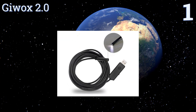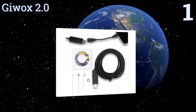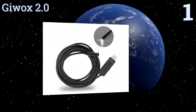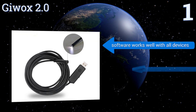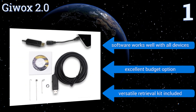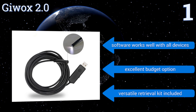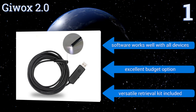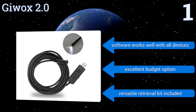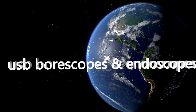Taking the top spot on our list, the Gwalks 2.0 has a five meter cord and a water resistant camera, making it a perfect tool for even the messiest of jobs. It also comes with six LED lights, which makes navigating dark spaces a breeze. All in all, it gives you a great picture in just about any environment. The software works well with all devices and it's an excellent budget option. It includes a versatile retrieval kit. To see all of our choices, go to wiki.easyvid.com and search for USB boroscopes and endoscopes, or click beneath this video.